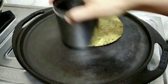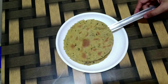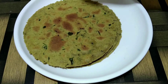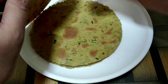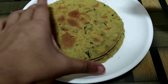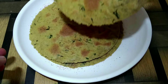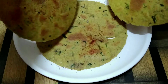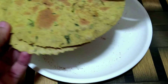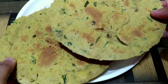Now repeat the same process with the remaining rotis as well. And here we have our khakras ready. I will also sprinkle some black pepper powder on all the khakras just for the extra taste, and we'll also add some red chilli powder from the top. One thing that you should keep in mind is to roll out these rotis as thinly as possible, and that will make our khakras perfect.